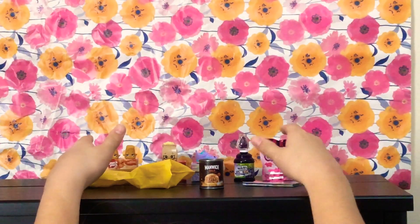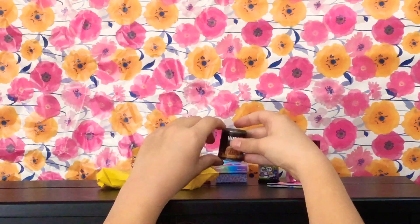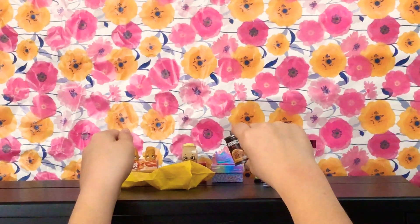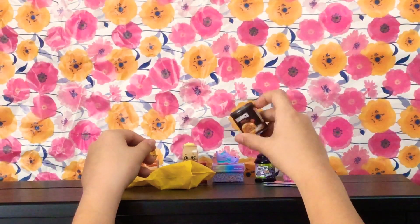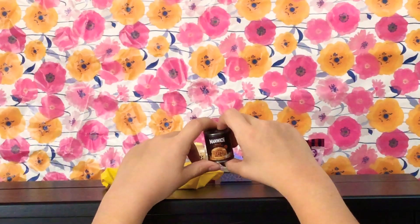Hi, SoSofia Fans, and welcome to part two of the Shopkins Real Littles unboxing video. In the last part, part one, we saw me opening the next package, and what came out was this Manwich, bold flavor.